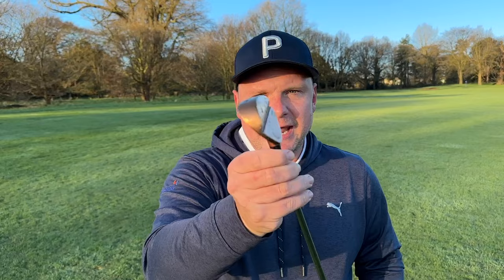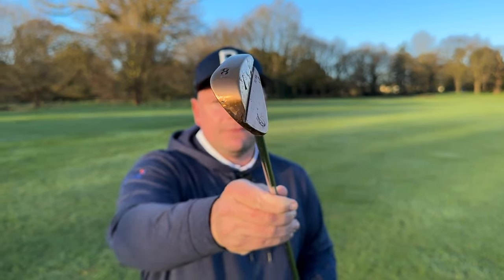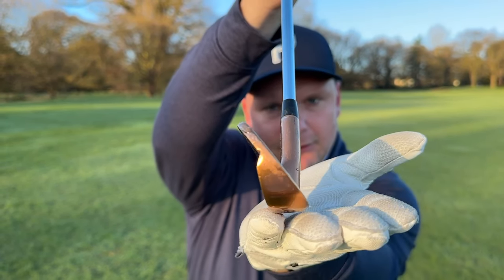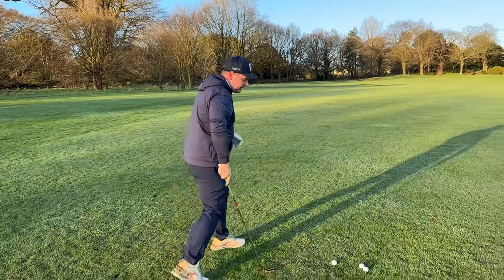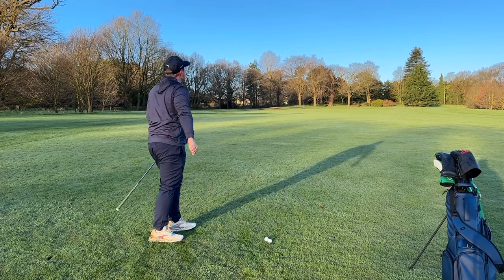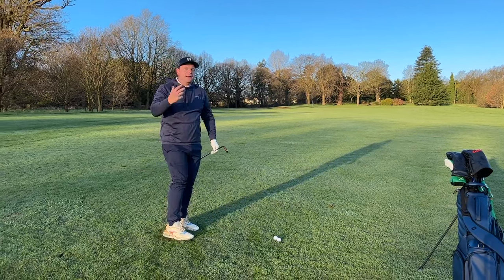We've all heard 'hit down on the ball' and 'take a nice divot' — but what does it really mean? I've got an 8-iron here with approximately 34 degrees of loft. That's the static loft — the angle between the ground and the club face. If I try to deliver this club at that static 34 degrees, you'll see I hit a nice high 8-iron towards that green, but it finishes a little bit short.